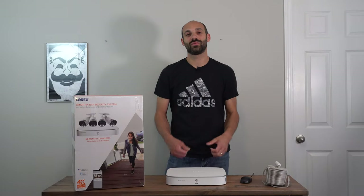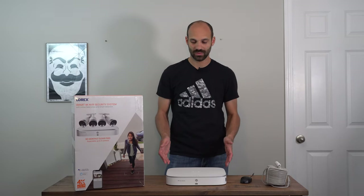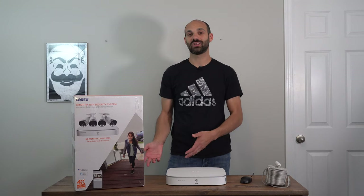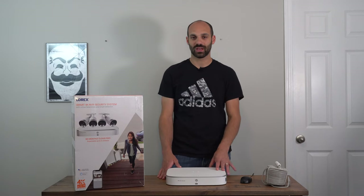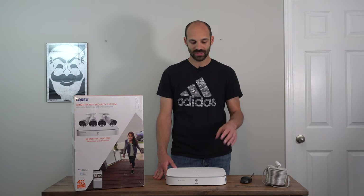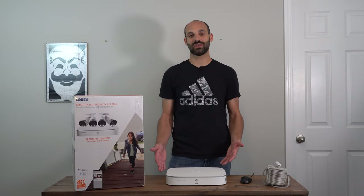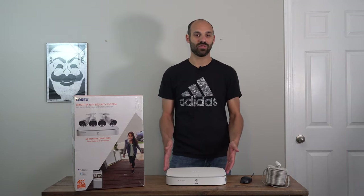Hey, what's going on guys? It's Joe from GadgettreeTech.com and today we're reviewing the Lorex Smart 4K NVR Security System. Basically, it is an improvement in many ways over your traditional surveillance system. They're calling this a security system, not a surveillance system. I want to highlight that because there's a couple of nifty features that this kit packs all without paying a premium. This model is the NK183-48AB — I'll put the model number on the video in case you missed that. It retails for $750.